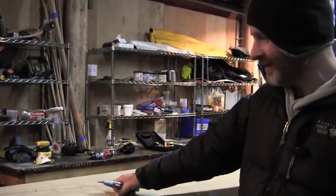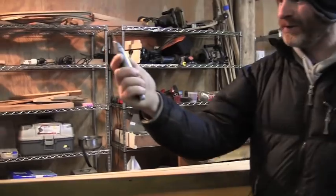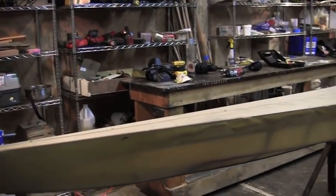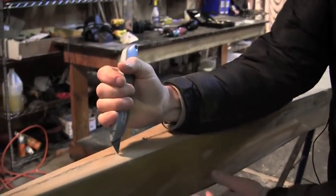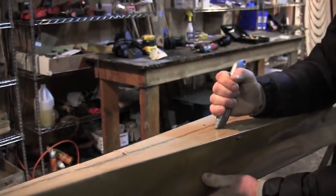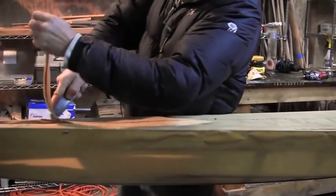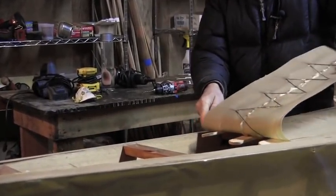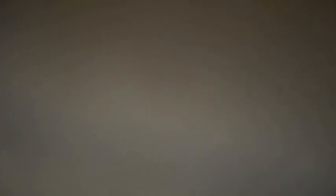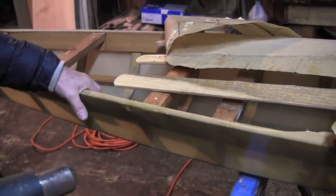The hardest part of this whole process — the part that traumatizes people the most — is making that very first cut. Get yourself a sharp utility knife and make sure that wherever you're cutting you're not going to cut through any lashings. Be careful when making these cuts not to cut through the lashings inside the boat. The good news is that once the skin's off, you can repair those lashings, so it's not the end of the world even if you mess up.